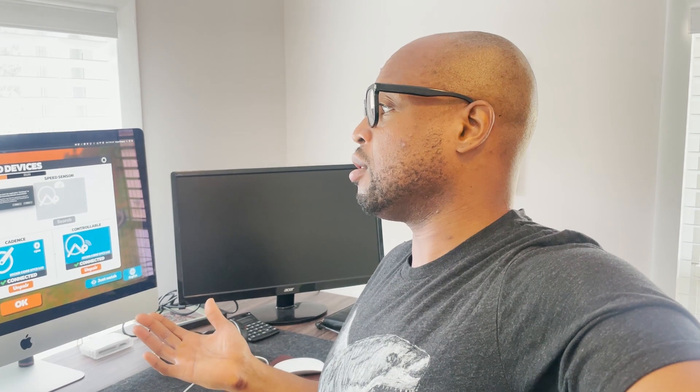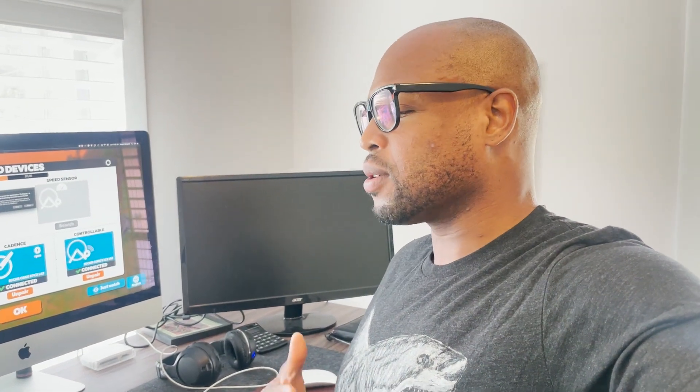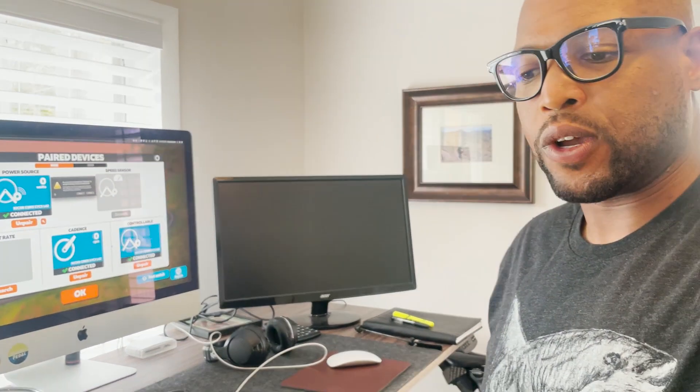Standing at the desk is a great way to relieve back tension that builds up from sitting all day — it gets blood flowing and makes you more interactive with your work. It's also perfect for Zwift training: I lower it to the third preset so the screen is at eye level when I'm seated on the bike, then tilt the screen slightly. That way I'm not craning my head up or down while riding.